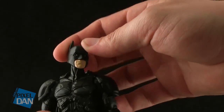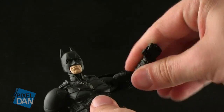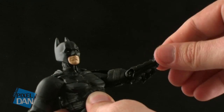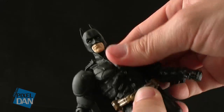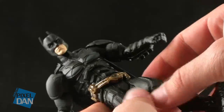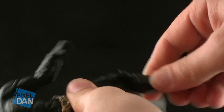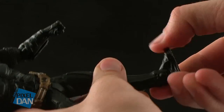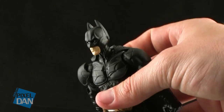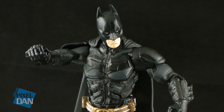As far as articulation goes, the head is able to turn left and right and slightly up and down, though the head on mine is unfortunately really loose. The arms move up and down, but the shoulder pads do hinder movement a little bit. He has a bicep twist, a single joint at the elbow, and a swivel at the wrist. He has torso cut articulation and a waist swivel, hinge joints at the thighs allowing for outward, forward, and backward movement, a thigh cut, a single joint at the knee, and a regular ankle joint. All the articulation is nice and tight except for the head, but he's still got a good range of motion for some pretty cool poses.